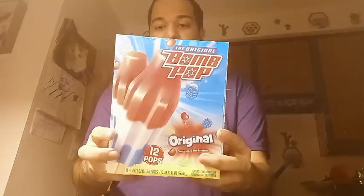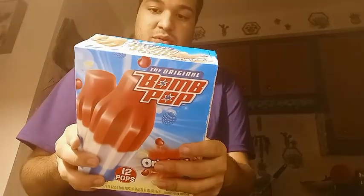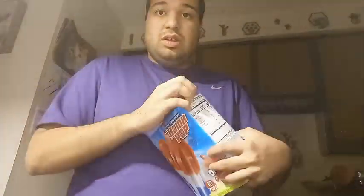Hi everyone, today I'm going to do the original Bom Pop. I'm going to do the original. I just have pictures of a blueberry, a blue raspberry of course, a cherry, and a lime. So let's get started on this, shall we?